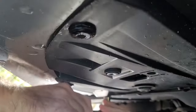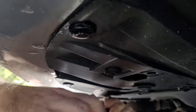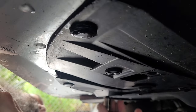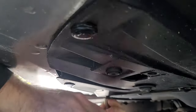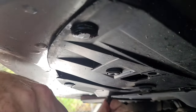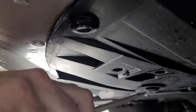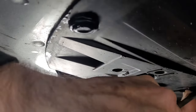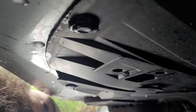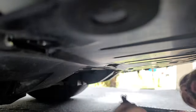Next, we'll remove these two 10mm bolts located driver and passenger side of the splash guard, followed by these three fasteners located driver and passenger side. All the ones on the rear of the splash guard also need to be removed.